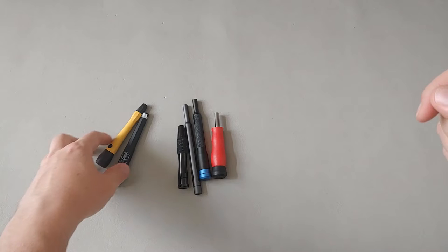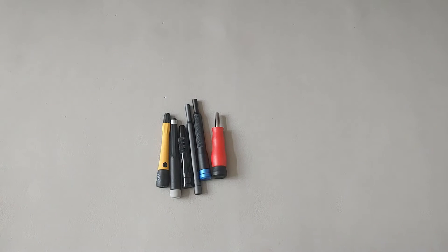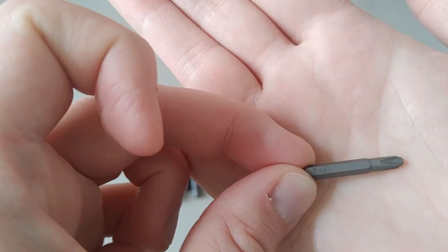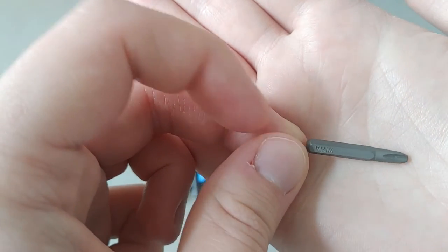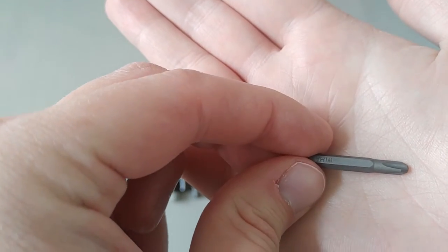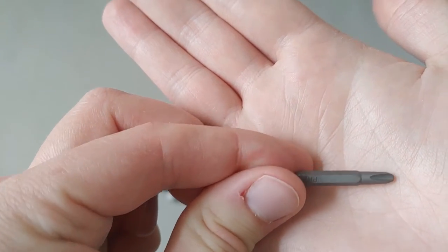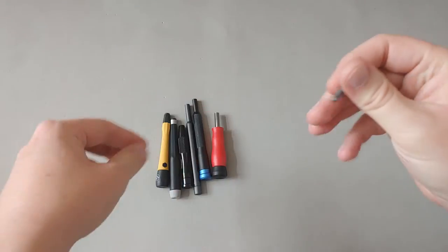Now in terms of magnet strength, I'm going to take a random bit — a Phillips #2 four-millimeter bit from the Wera set — this is a Wera Phillips #2 four-millimeter micro bit, as seen in the Xiaomi Wera 24-in-1 precision screwdriver set — and compare the magnet strength across holders.